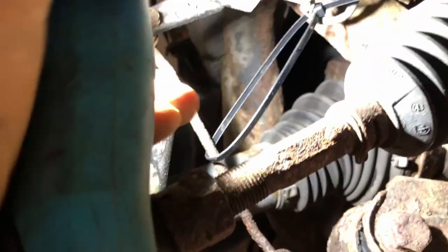You can see this height sensor here — it's seized. The actual ball is seized and the arm is seized, it's just ripped itself off. I'm just holding it in place for now but that's going to need some attention.